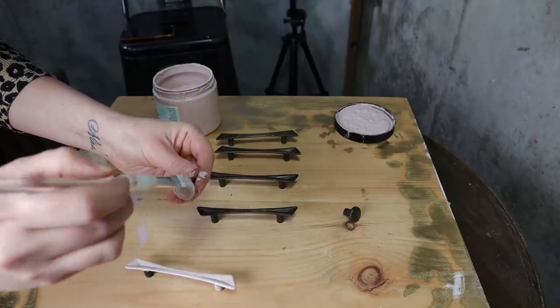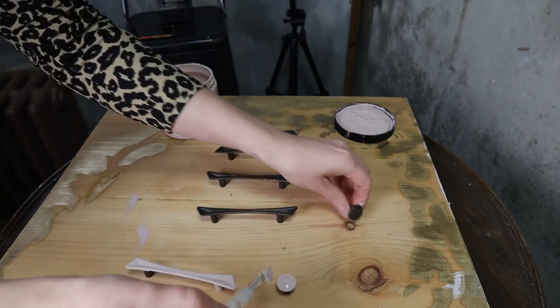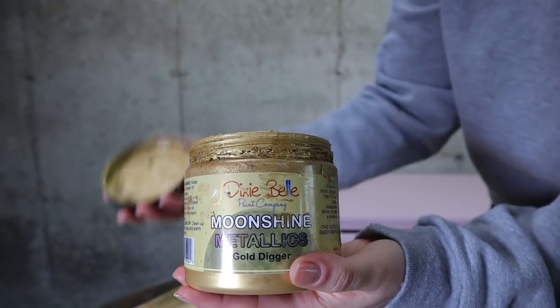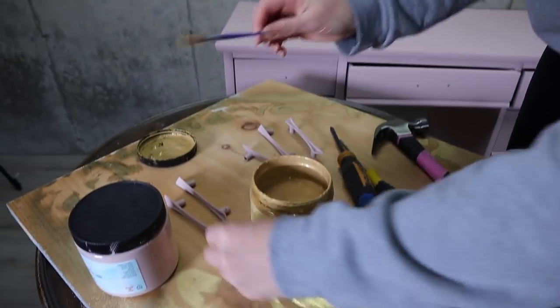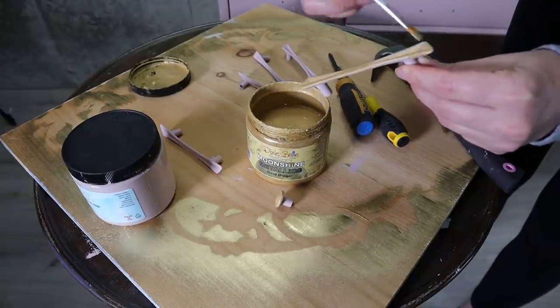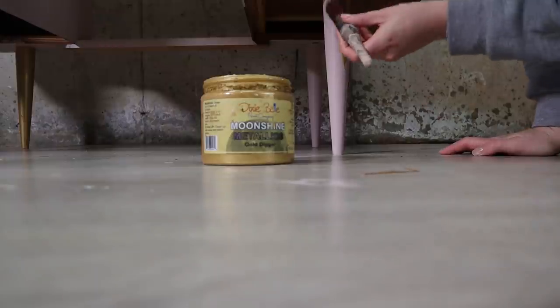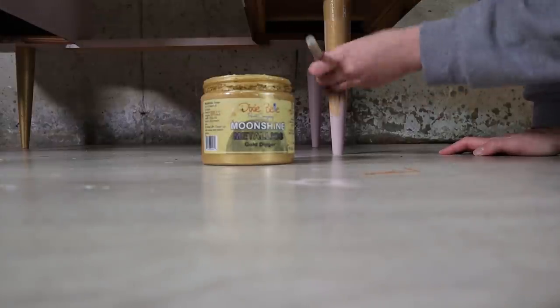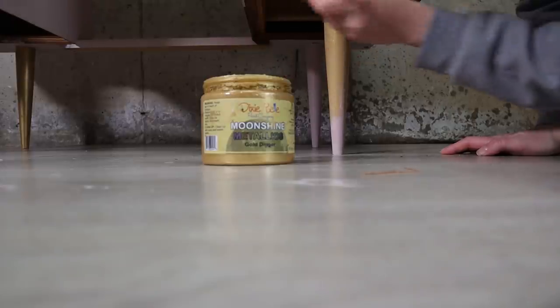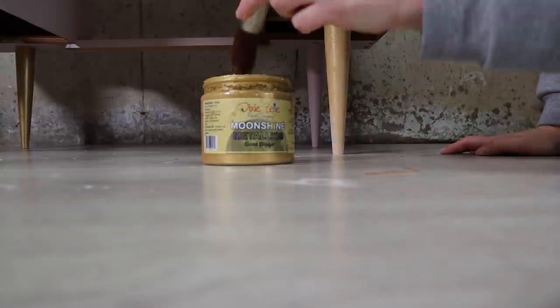For the hardware I'm using metallic paint, so it will need to be primed first. I'm using my base color as the primer for this. I'm using Gold Digger as my color. I also wanted the legs to be gold so I painted them as well — I needed two coats of Moonshine Metallics.